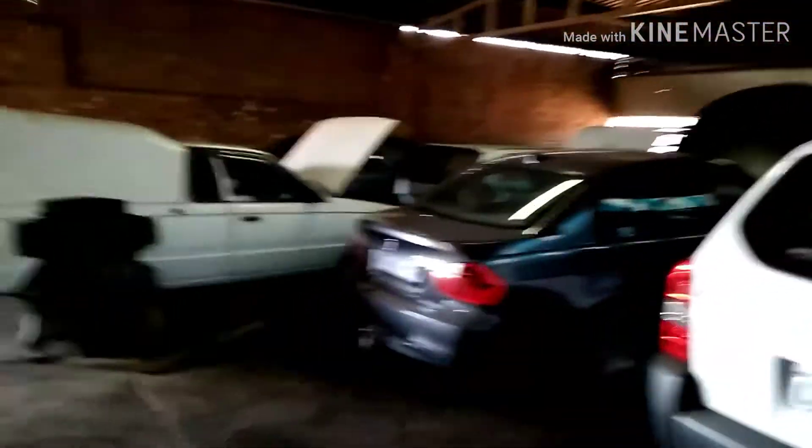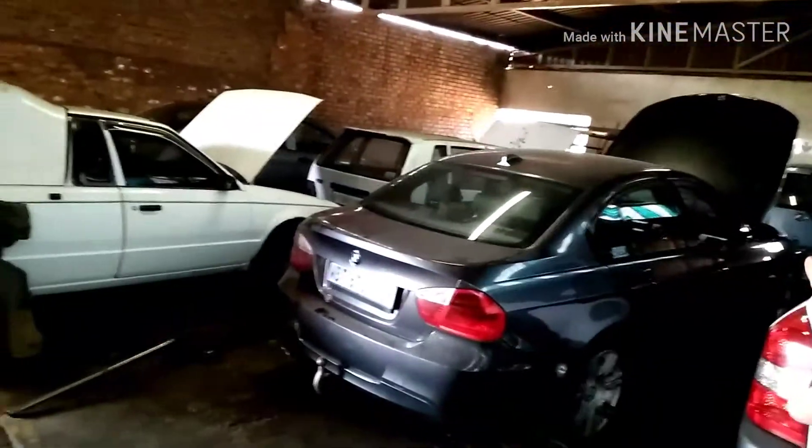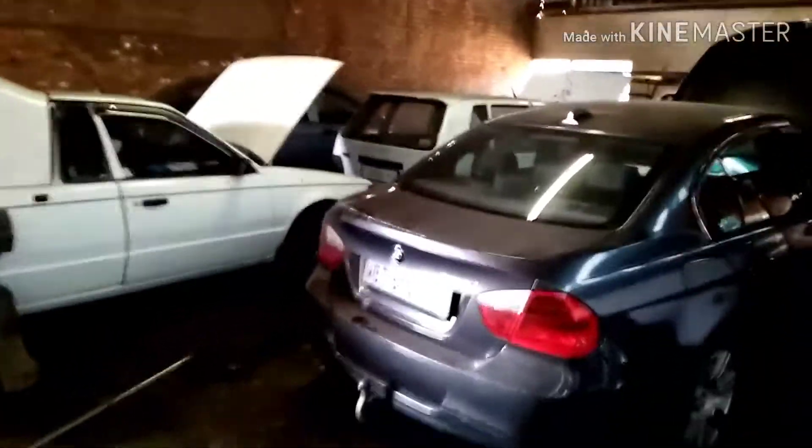We've got a big compressor there next to the wall. Normally this whole space is filled with our cars — from there straight through to that wall — because we've got like 15 cars and we fill this place up pretty good. I thought this was just a nice little video to make and show you guys what this place is all about. I hope you enjoyed — please like and subscribe to my channel and I'll see you in the next one. Peace, I'm out!